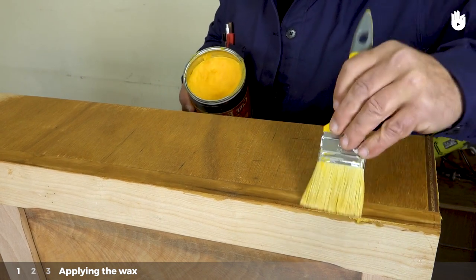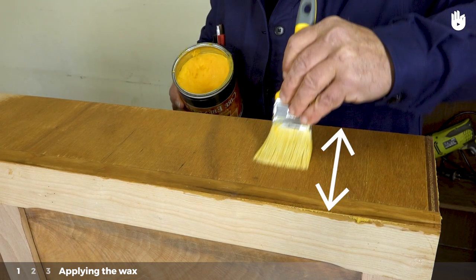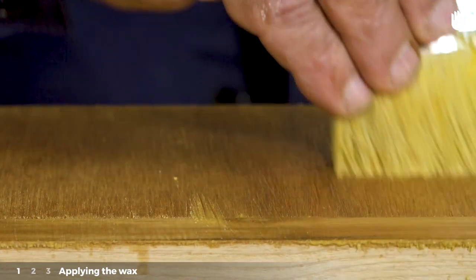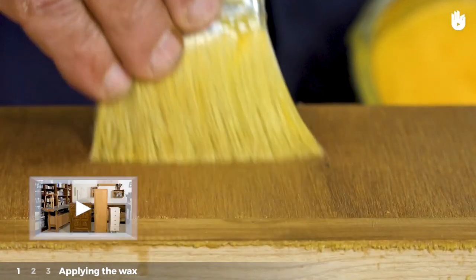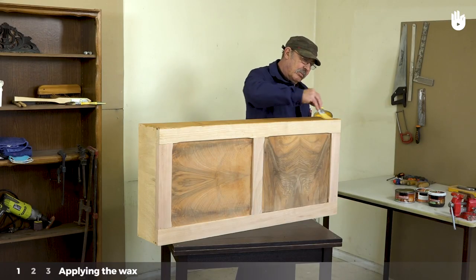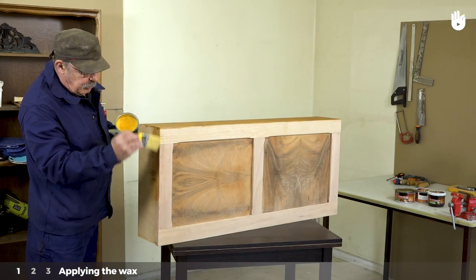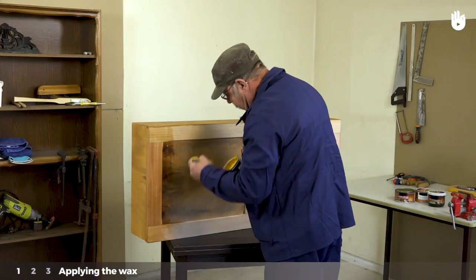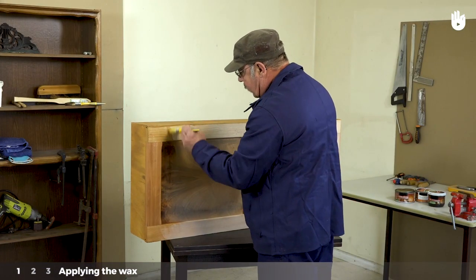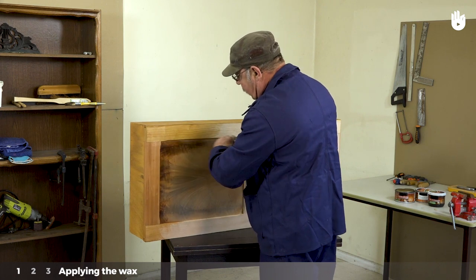Then apply a second coat in the same direction as the woodgrain — in this example, from top to bottom. If you're not sure how to tell the direction of the woodgrain, take a look at our video on learning the basics. Work systematically across each surface of the furniture. Waxing a piece of furniture helps protect the wood from termites, dust and humidity, smooth the wood, and change the colour tone of the piece if you're using a tinted or coloured wax.